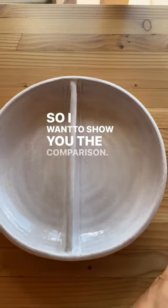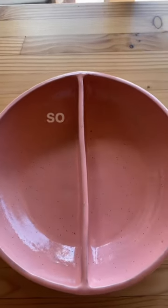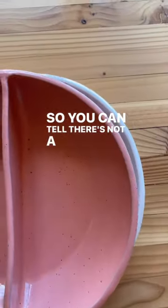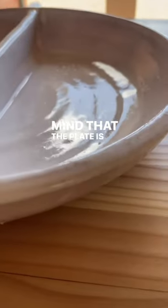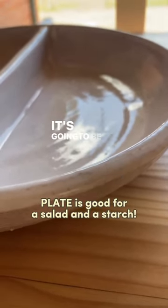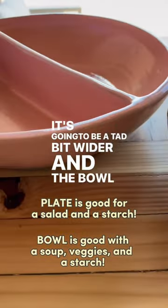So I want to show you the comparison. This is the plate and this is the bowl. You can tell there's not a lot of extra room on the side from the plate. You need to keep in mind that the plate is not going to be as deep — it's going to be a tad bit wider — and the bowl is deep.